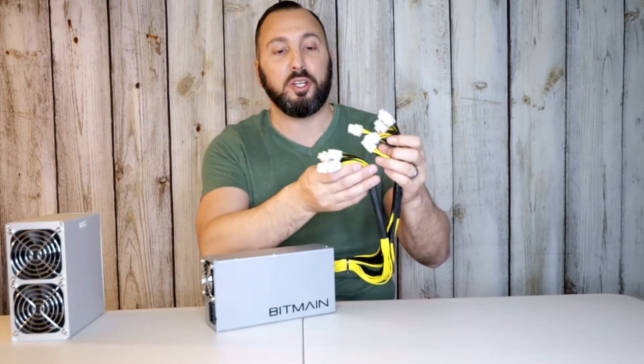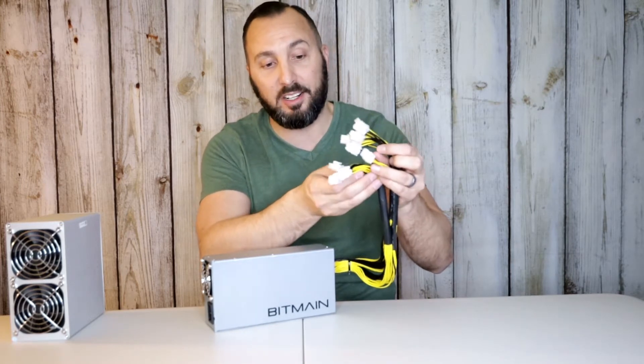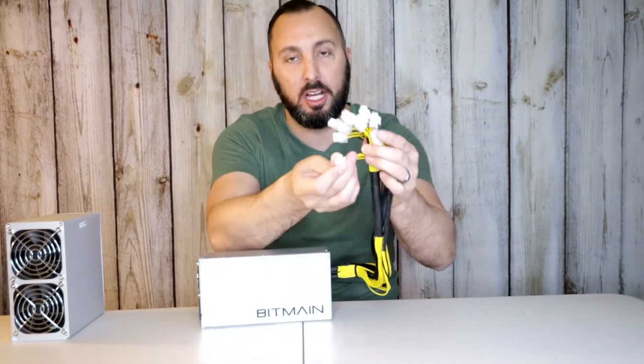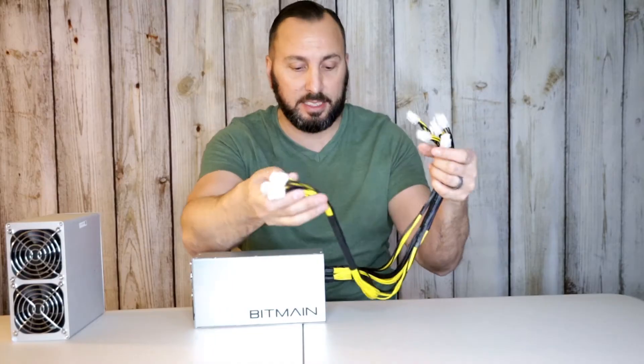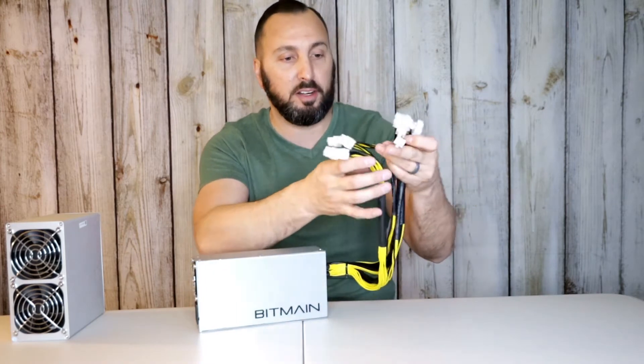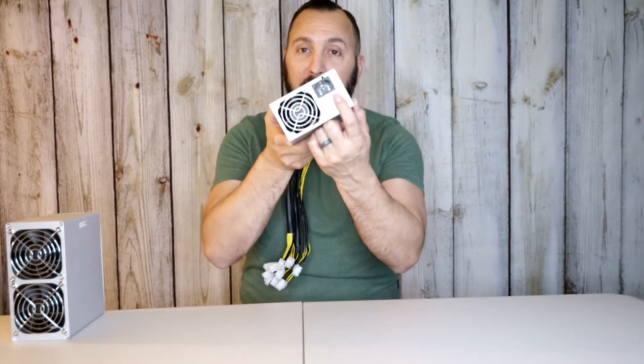On this side I like to call it 'Medusa' because you've got all these cords here. We do have 10 cords and they are the six-prong connectors. Some people might be looking for the eight-prong, but this is the six-prong, so just be aware of that.